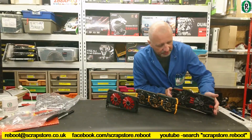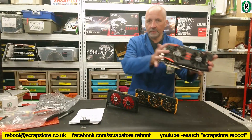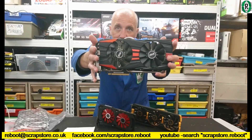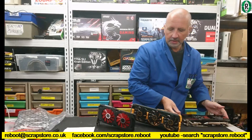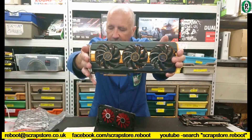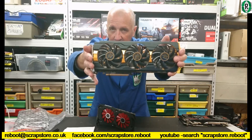The first card is an Asus DirectCU 3GB R9 280, which cost me £40 on eBay. Then we have the Sapphire Tri-X 4GB — that's an R9 290 — which cost me £60.